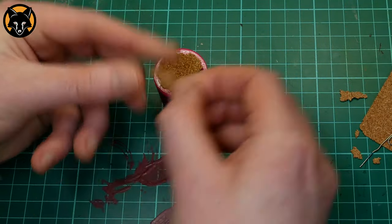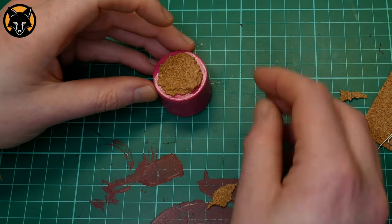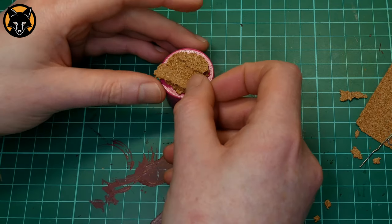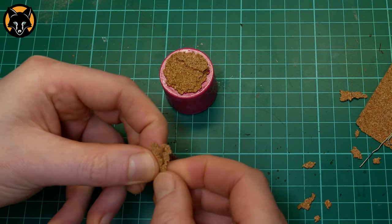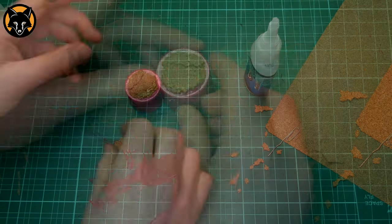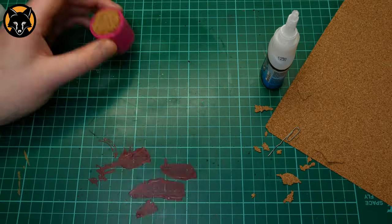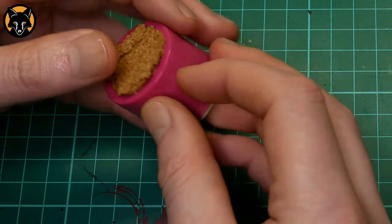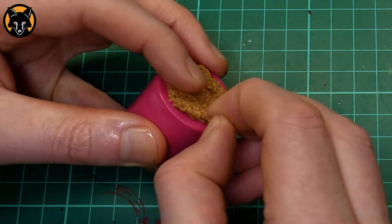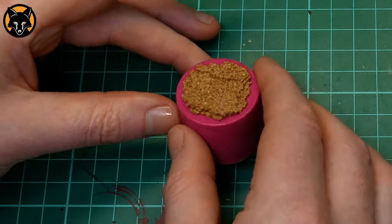We'll rip a couple more bits of cork now. The idea is to create a little path that the bagpiper is going to be walking along. I want to build up the sides slightly so that the path is a little sunken, as if it's been walked on for some time. To do that we're going to rip a couple bits of cork and glue them on top, close to either side, giving us something like this. There you can see the cool layered effect you get from using a few bits of cork instead of a single piece.